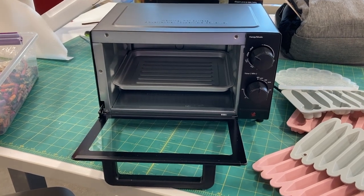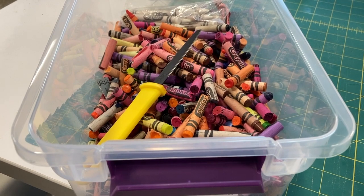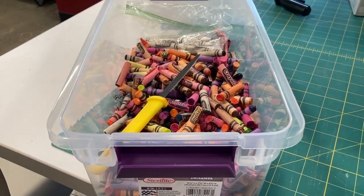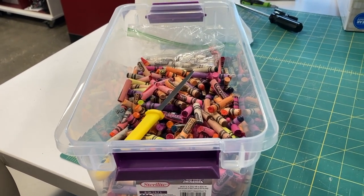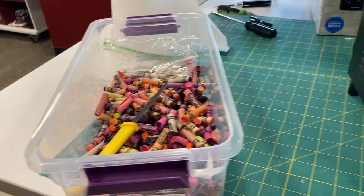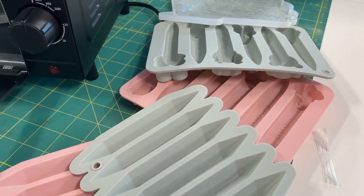Hello everybody! I picked up a toaster oven because I want to melt some crayons. I want to do a recycling unit with some kids, and I thought broken crayons would be a nice combination — showing collecting, sorting, maybe chopping them up into smaller pieces, and then reprocessing them into something else.